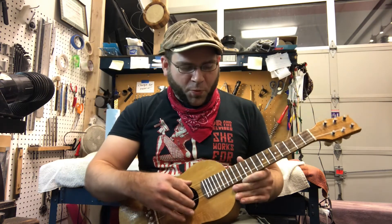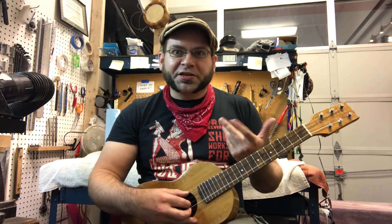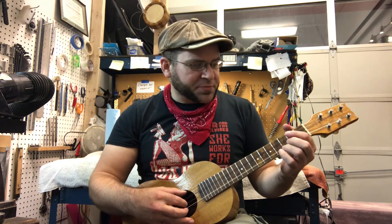What that does is it gives you this really cool, rich sort of effect when you go in to do picking work on it especially, but it sounds really rich with chords too, so let's go ahead and play some stuff for you.